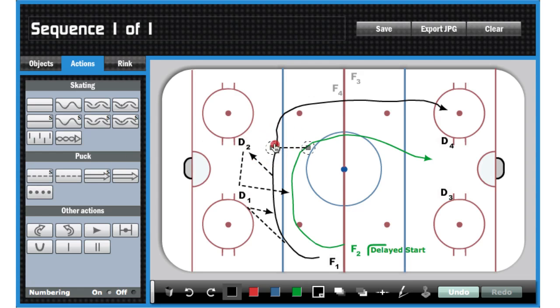Next, I want F2 to head-man the puck back up to F1, who's cutting up the wall, so we'll make that pass line in green — just to differentiate it a little bit. And next, what we're going to do is add in the defensive skating pattern. We're going to add him in black, so D4's going to jump up, curl to the inside of the ice, pivot backwards, and play the rush two-on-one.